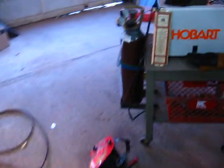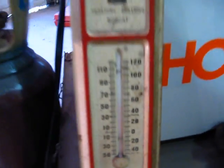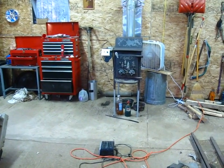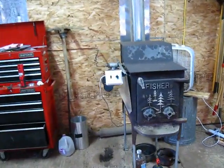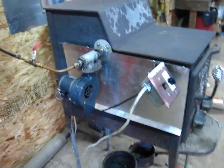I moved the thermometer out to the middle of the room — it's reading a little over 50 degrees right now after running for about half an hour. I had this thing running for about two hours last night and it was 65 degrees in here and I was down to my shirt sleeves because I was sweating. So I don't think it's going to have any problem keeping up in the middle of winter, and a lot of that is largely due to the insulated walls.